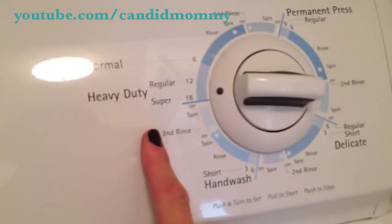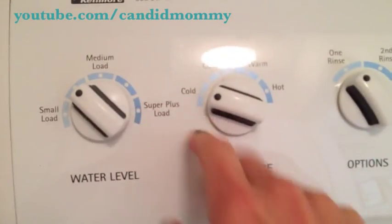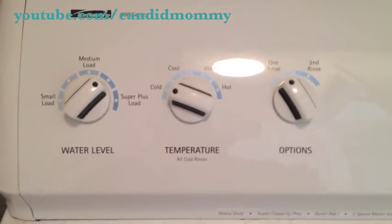The first thing I'm going to do is a cold rinse, and I'm still going to do it on heavy duty, the super load, and let it run. Water on cold, my water level to pretty full, and with this one I'm just doing one rinse. So these are my settings and I'm going to let it go.